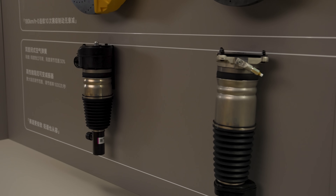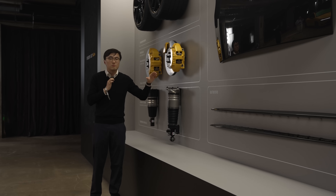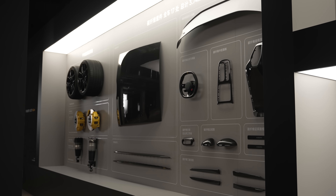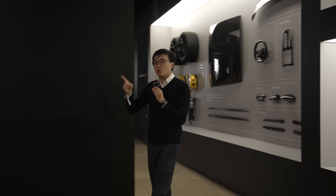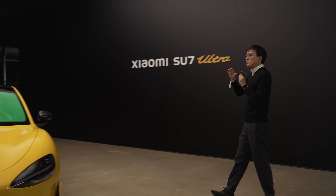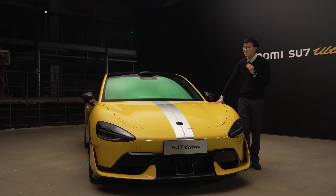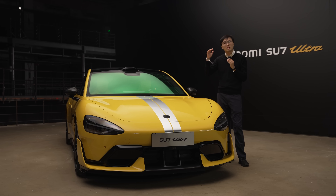The double-chamber air suspension is also a slight cost increase over the single-chamber air suspension on the standard version. Just looking at all these components, it already adds up to about 520,000 RMB. You also have to consider this car will be sold in lower volume, requiring a higher price to compensate. So my gut feeling is this car is going to be somewhere around 550,000 to 600,000 RMB.